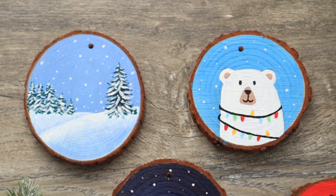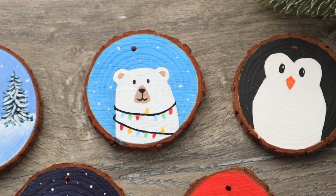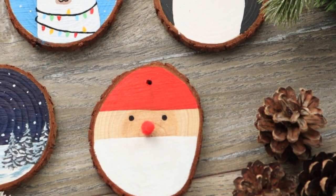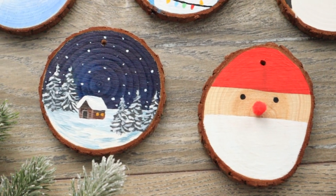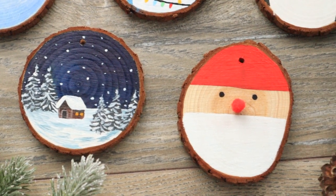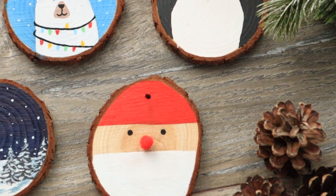Hello guys, welcome to my channel and to my last Christmas video in 2022. I've been wanting to try painting on wood for quite some time now and thought Christmas would be the perfect occasion, because I've seen so many cute wooden DIY ornaments on Instagram and Pinterest throughout the last years that made me want to try to make some. Therefore I tried to recreate my favorite ideas from Pinterest, so grab a cup of tea and paint along if you like.